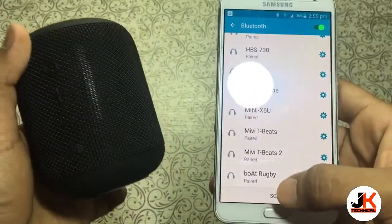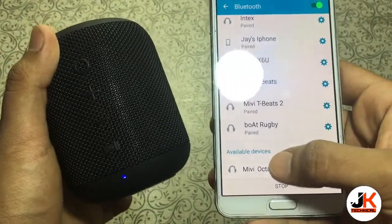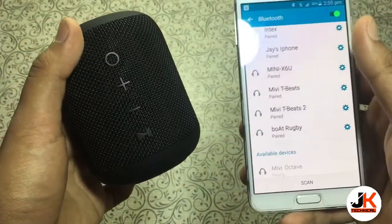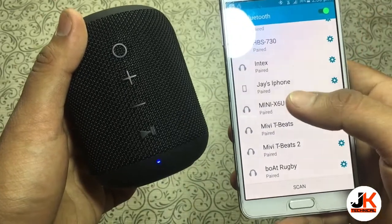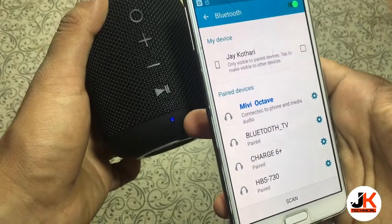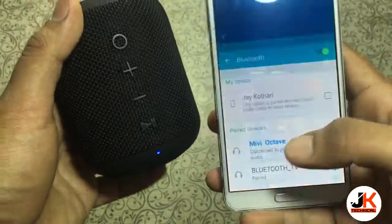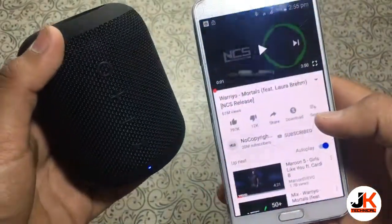When you hit scan it will show you Mivi Octave — just click on it and it will connect. As you can see, once the device is connected the LED stops blinking and becomes a solid blue light. Now let's play some songs and see the quality.